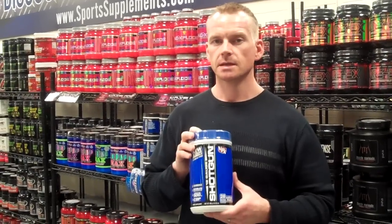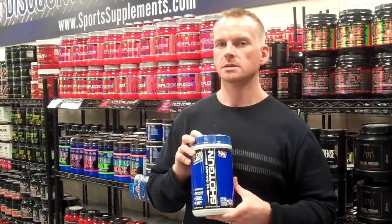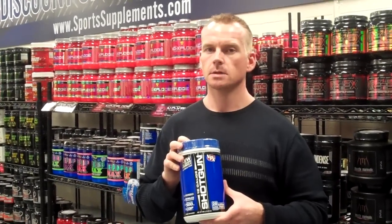You can check these out at our retail stores in Denton, Texas, Tulsa, Oklahoma, or Oklahoma City, or online at SportsSupplements.com.